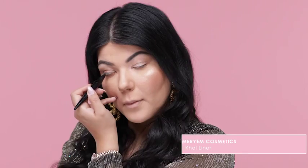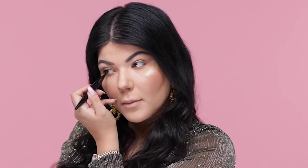Apply the Merriam Cosmetics Kohl Liner along the waterline. Using the Merriam Cosmetics Felt Tip Eyeliner, I'm going to create a strong winged eyeliner, just how Kylie did it.